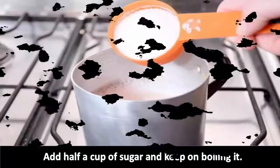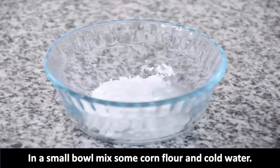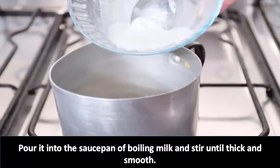Add half a cup of sugar and keep on boiling. In a small bowl, mix some cornflour and cold water, then pour it into the saucepan of boiling milk and stir.